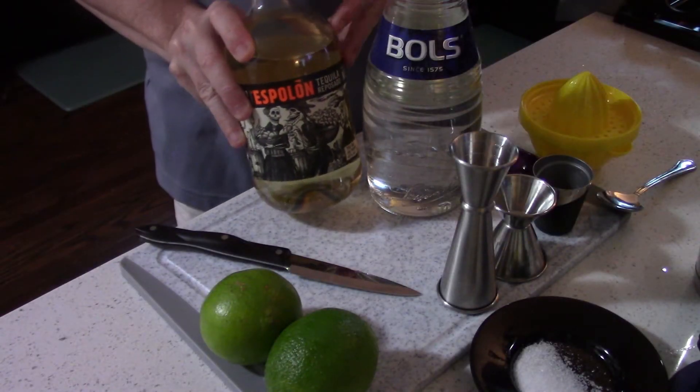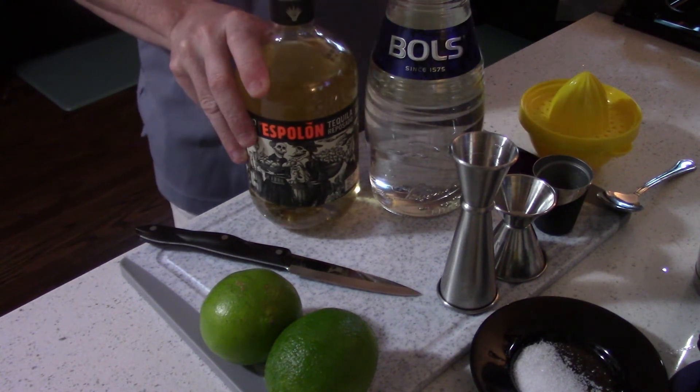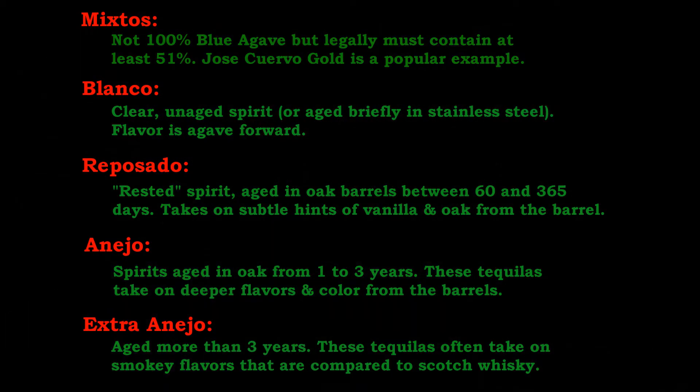We start with tequila. I use a Reposado tequila for my margaritas a lot, though Blanco is just fine. We also are using an orange liqueur — in this case, Triple Sec. There are plenty of orange liqueurs you can use: Cointreau makes a very nice margarita, a little more upscale; Grand Marnier, Grand Gala, Curacao in both its white and blue forms. All kinds of orange liqueurs, with slightly different flavor profiles.